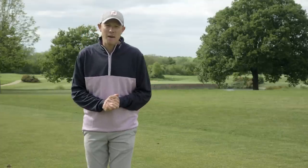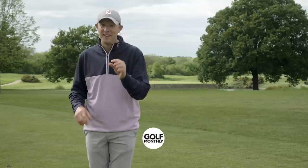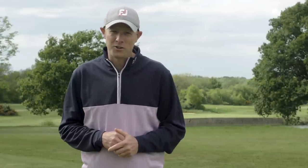So there you have it — Jed's five best ball striking drills. If you're having issues with the quality of your iron strikes, give some of those a go. If you can find a feel that helps you hit the ball before the turf, you should start hitting your irons much better. That's it for now from the London Club — thanks very much for watching. We'll see you next time.